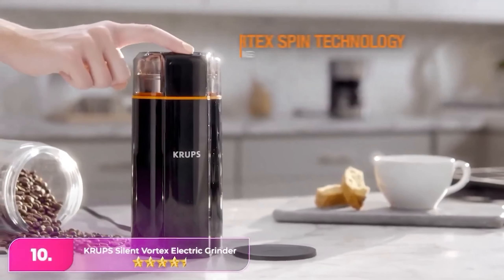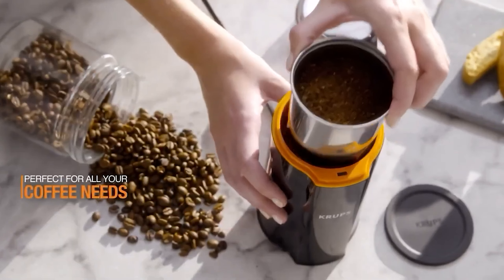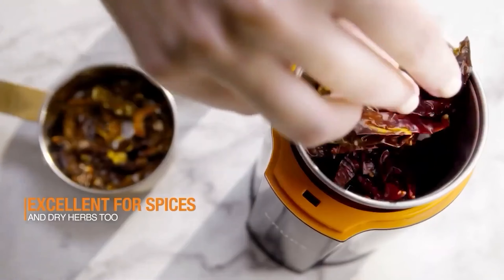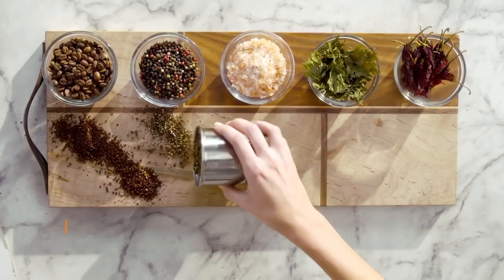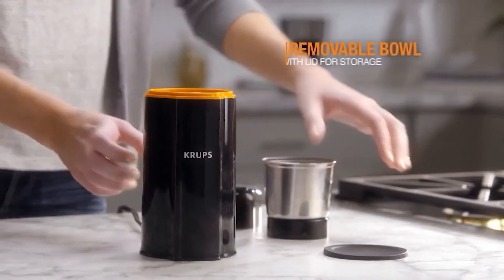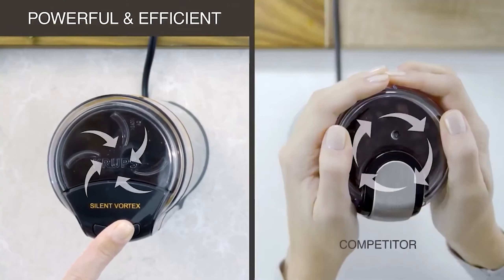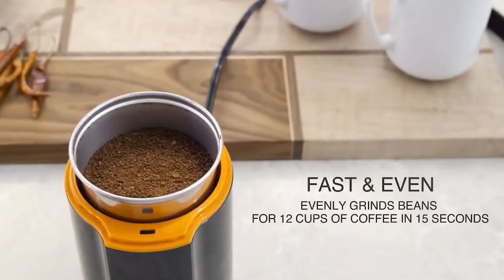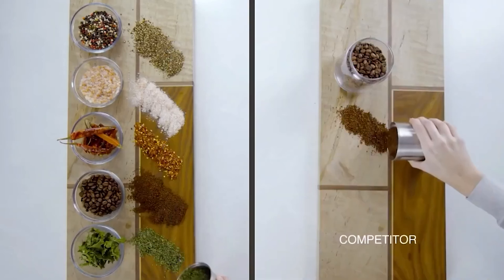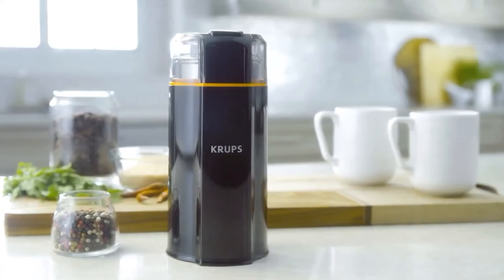Number 10: Krups Silent Vortex Electric Grinder. The Krups stands out among blade-style models for its exceptional performance and user-friendly features. It consistently produces grounds of remarkable uniformity without needing the usual agitation required by most blade grinders to ensure all beans are evenly ground. Its quiet operation enhances the coffee-making experience, creating a peaceful kitchen environment. Additionally, it's straightforward to clean. With its affordable price point, this grinder appeals to coffee lovers of all levels, offering reliability and consistently delicious results with every brew.